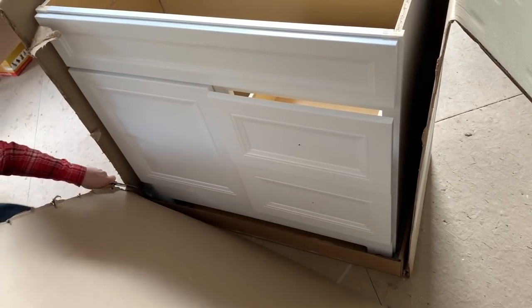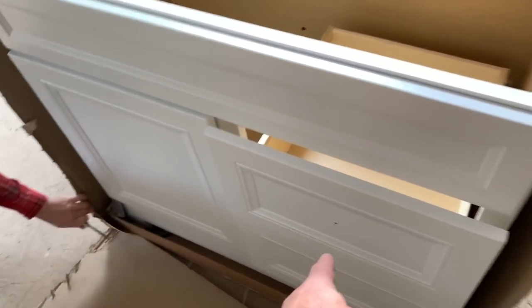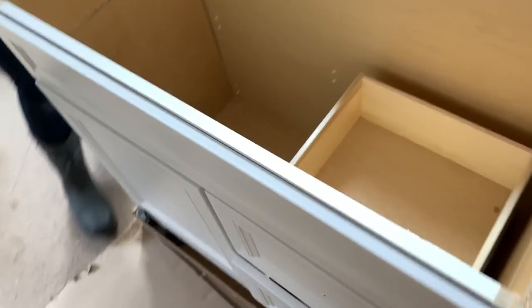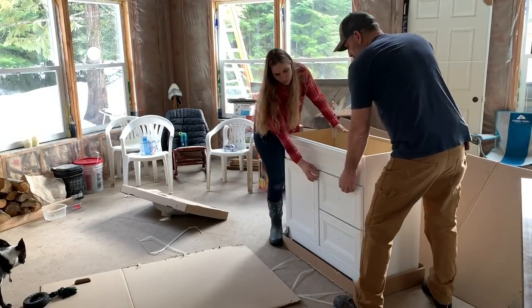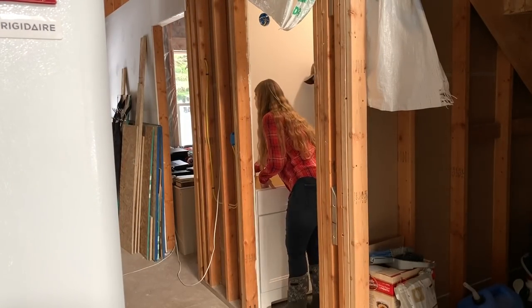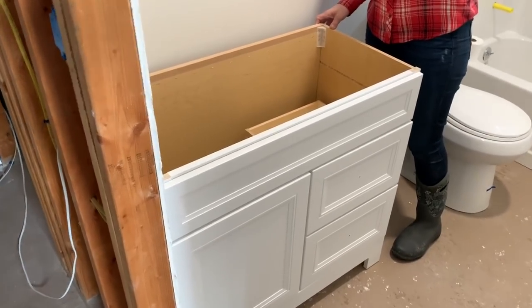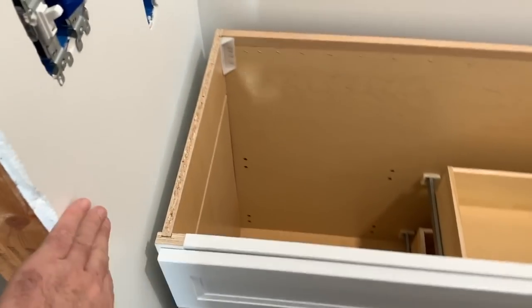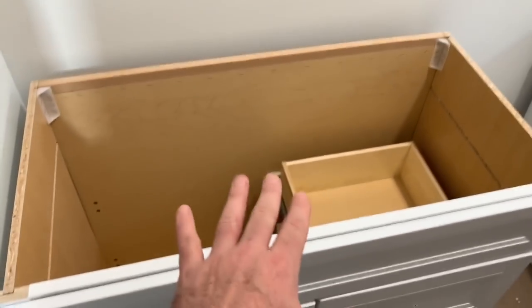I wonder if it came with the hardware. It's got a hole here for it. I don't remember seeing that it came with it. I don't see any — might be underneath it possibly. Or we might just not have any hardware. That's basically where it's going to go. We'll have to put the sink on it and see exactly how far away from the walls this needs to go.